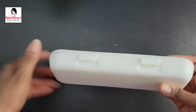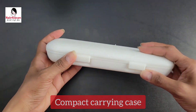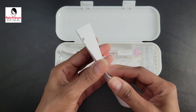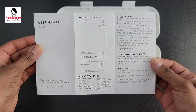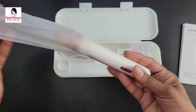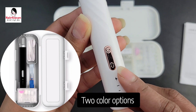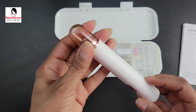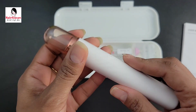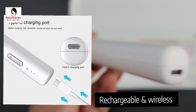It's a very compact carrying case, which I really like because you can take it anywhere you want. It has an instruction manual — very short and sweet — and there is the drill itself. It is white with a rose gold accent. You can also get it in black and silver. It is very cute, compact, and nicely designed. It has a charging port Type-C, so it's very universal.